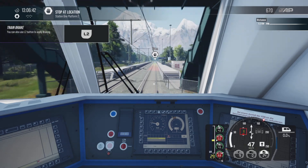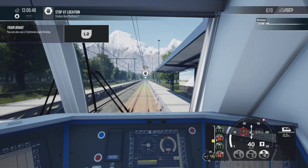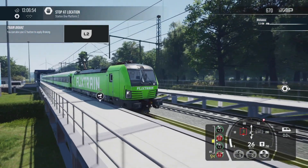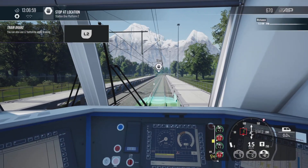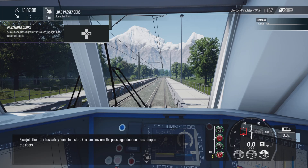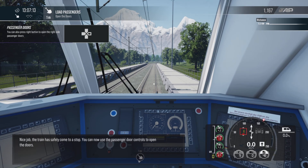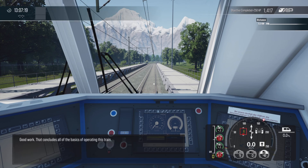Come to a stop at the station. You can now use the passenger door controls to open the doors. Good work! That concludes all of the basics of operating this train.